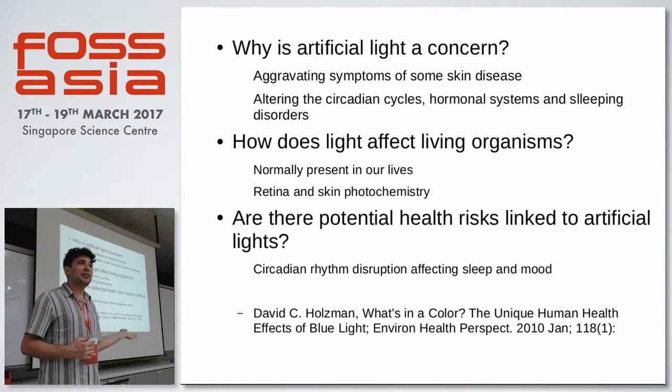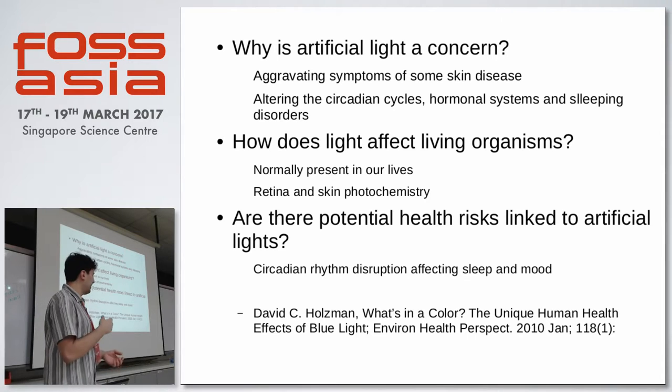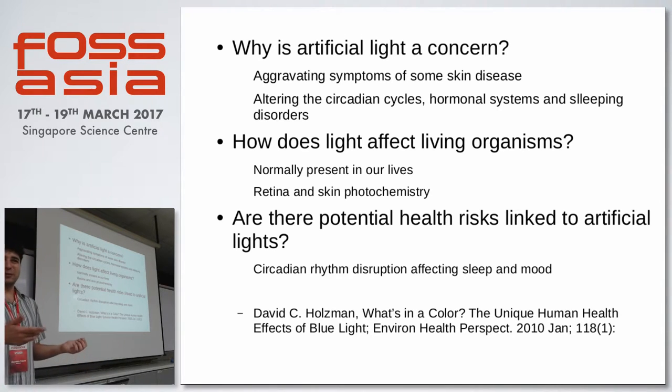But it will disrupt your circadian rhythm. You won't be able to sleep well if you are exposed to this light before sleeping. They are finding it's more the blue light that is giving the issue — the old cool white LEDs are giving issues. They are switching now to warm white which lacks blue. It's more healthy and good for mood, because otherwise your mood goes bad and you get depressed.